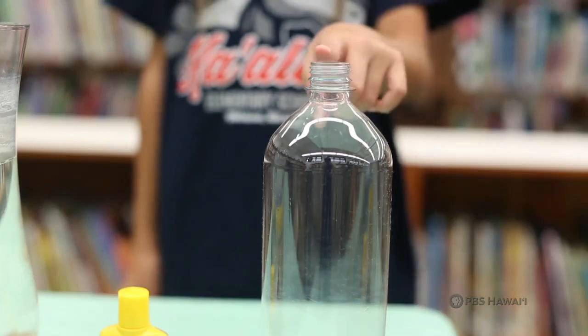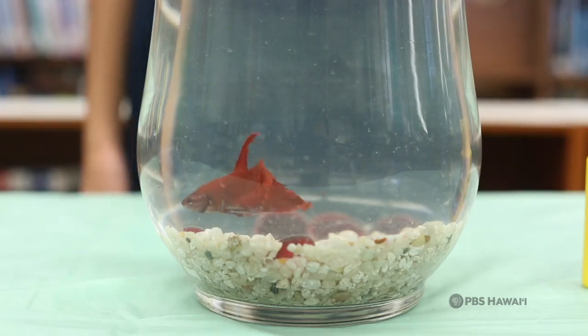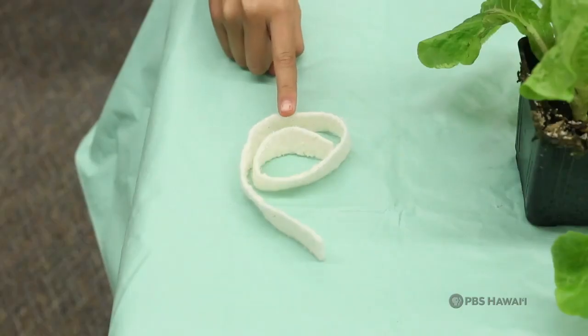To do this, you will need a clear plastic bottle, water purifier, a small fish, fish food, gravel, a plant, and a cotton wick.